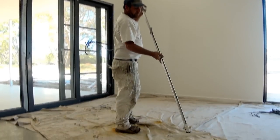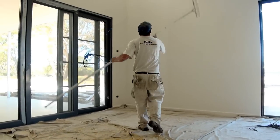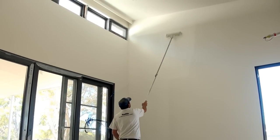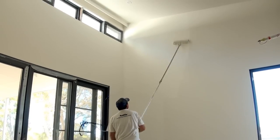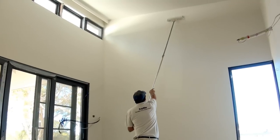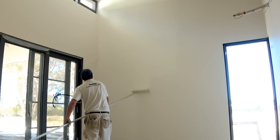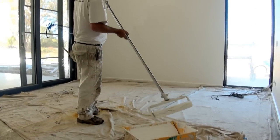So that's the way you do it. Just do another section. Once again, it's like rolling any wall — you've got to spread the paint out. Just put a little bit more on there.